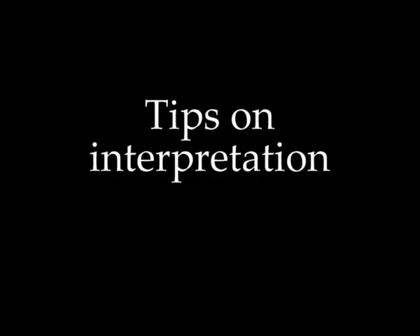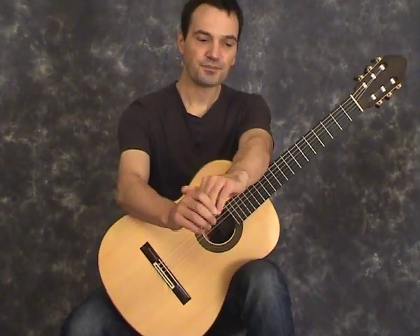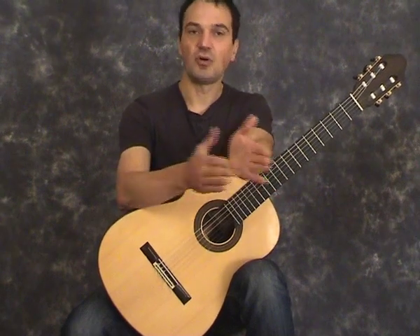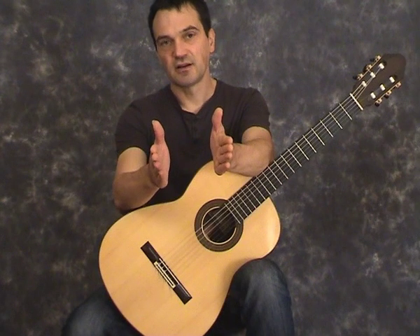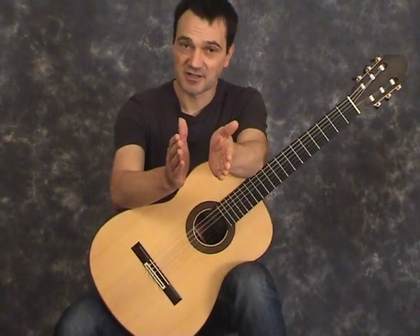Someone once told me a really good tip on how to negotiate a long rallentando like this at the end of a piece. Say it's a full bar of slowing down — one, two, three, four. What they said was to subdivide the beats between the crotchets into semiquavers, and that way you get a much more even rallentando.